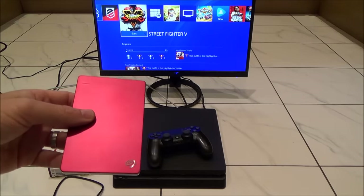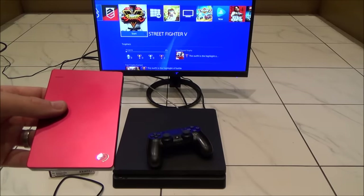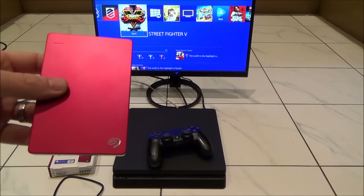You would want to do this if you're starting to run out of storage space and you're struggling to download games because you're out of space — so you're having to delete some, play some, then download the old ones again when you want to play them. Now it's really easy just to install an external hard drive.